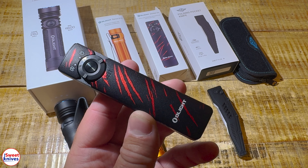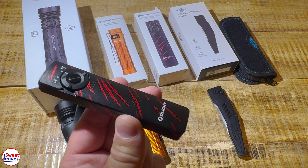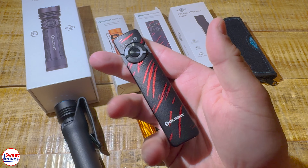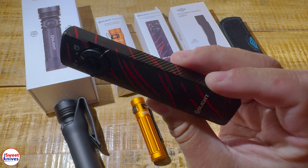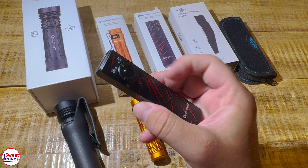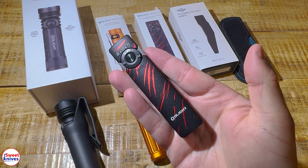Sweet Knives here — check it out, we got one of the most awesome sales going on in 2024: the July Summer Olight Bash. You guys heard it right, you can get some of the best deals on flashlights right now. They do this literally twice a year approximately, and this is one of those times when you can pick up an Olight — a really good one — for approximately 40 to 50% off.